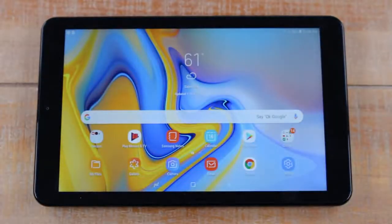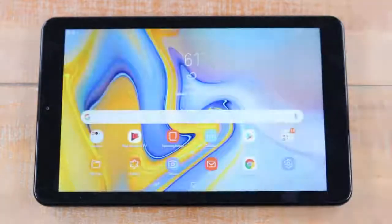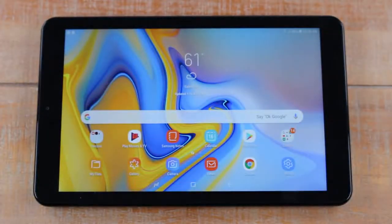So that's the app section again — home screen, swipe up, and there it is. We have a separate video that will show you how to get the app drawer button if you're used to tapping a button to get there.